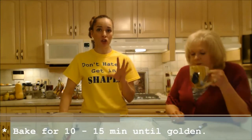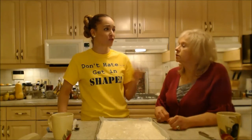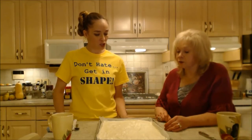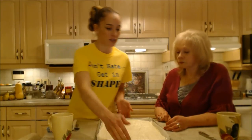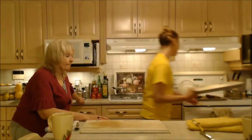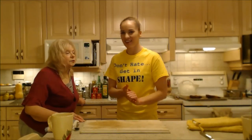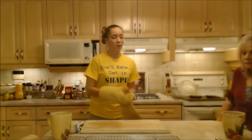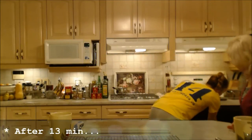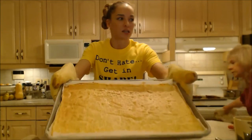Set your timer for 10 minutes — don't skip the timer because you'll have a much higher likelihood of forgetting it. You don't want to go to all this work and then mess it up. Into the oven it goes with 10 minutes on the timer. We've been going about 13 minutes — mom put it on for an extra couple of minutes to make sure it browned up the way she wanted. It's nice and golden brown.